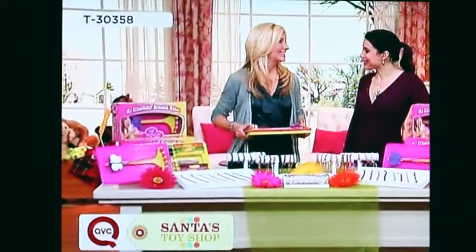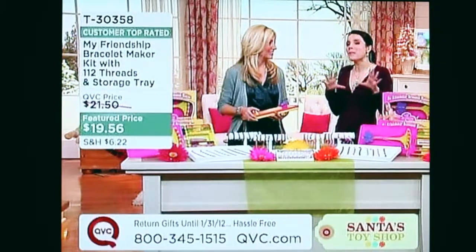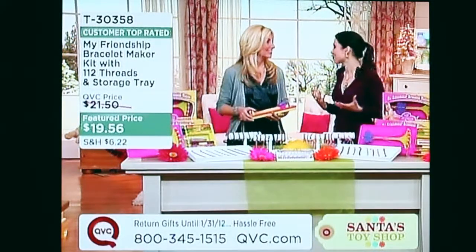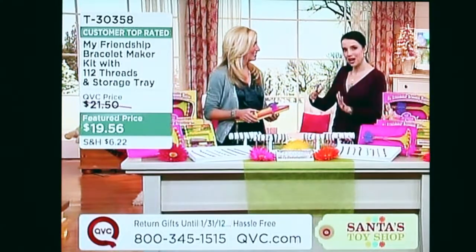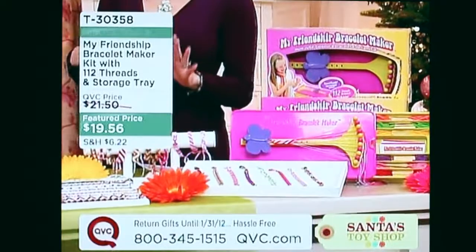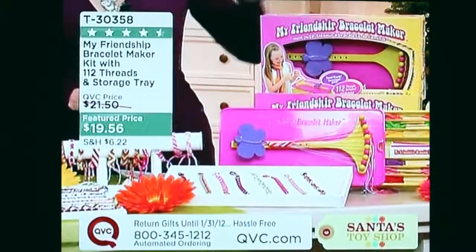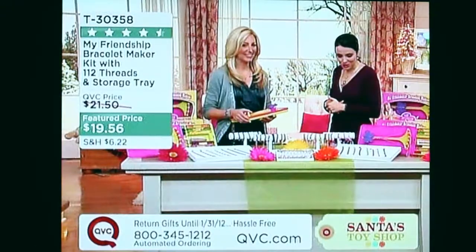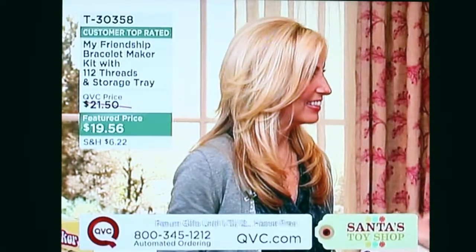I am so excited to have this on the show because the friendship bracelet is more popular than ever. It's that iconic craft we all did when we were kids, but here's the way to bring it into modern times — something that girls and moms alike will love. It's a gift under $20, so you don't have to break the budget. This is Julie Crory.